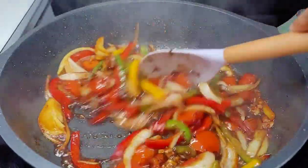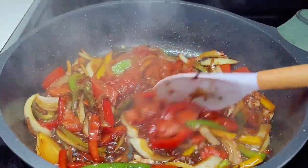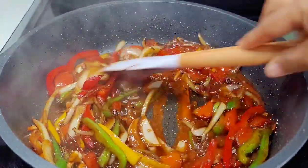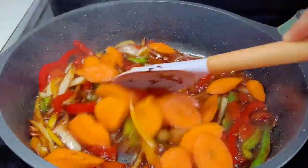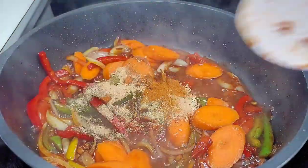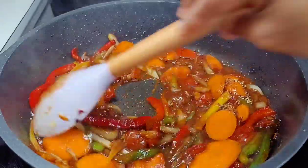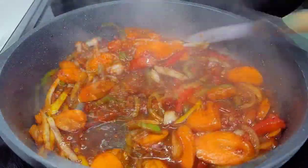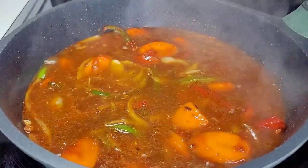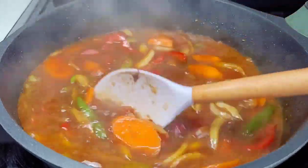After about three minutes, add the tomato sauce and carrots, add your seasonings, give it a good stir, and let it go for about a minute. Then we'll add some hot water, the thyme, habanero peppers, and a potato starch slurry. If you don't have potato starch, you can use cornstarch or flour — it's just used as a thickener for the sauce. Cover and allow it to simmer for about five to eight minutes.